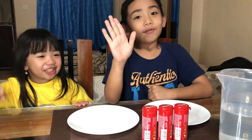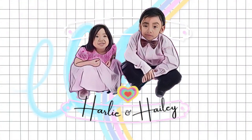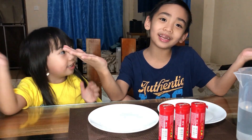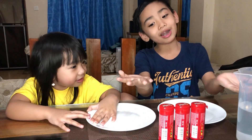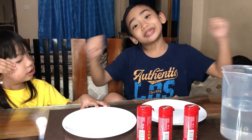Hi guys, welcome to another video! Thank you for giving us 1,000 subscribers. Welcome back — thank you for your support and liking. So let's start the experiment of Skittles! Look at this — we have Skittles and water.